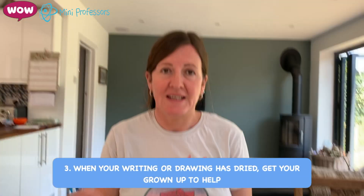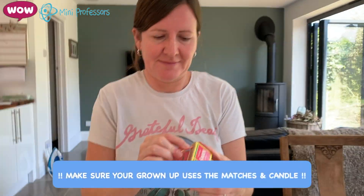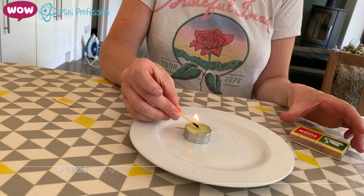Once it's dry, go and get your grown-up. And this is my grown-up. It's very important to have a grown-up because you might set yourself on fire. And then you need to light your candle.